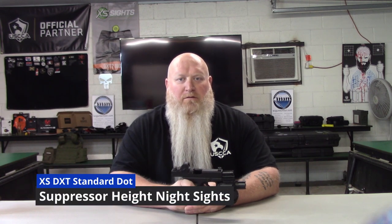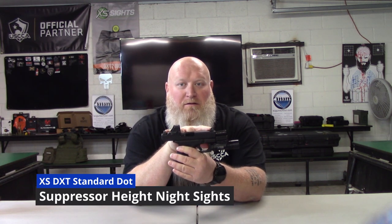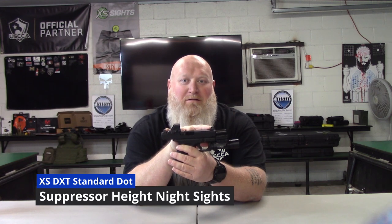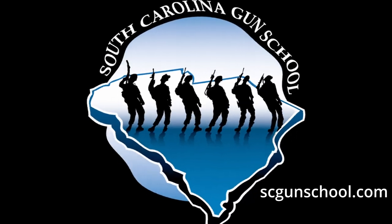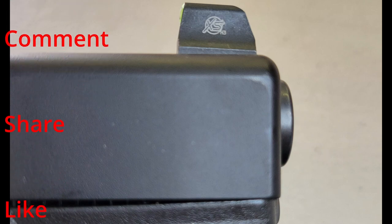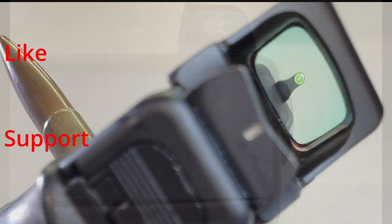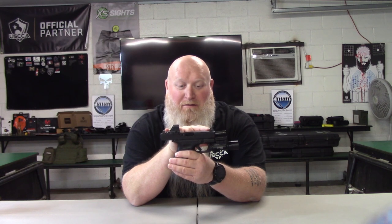What's up everybody, Chris with South Carolina Gun School. Today we are not talking about the Glock 19 — we are actually talking about the DXT2 standard dot suppressor height sights from XS Sights. Yes, that is a mouthful.